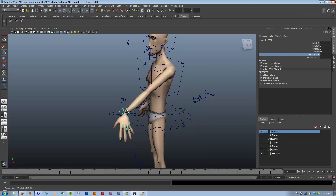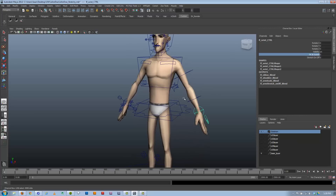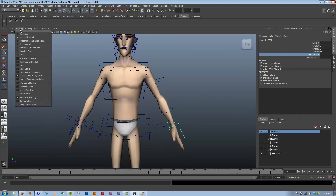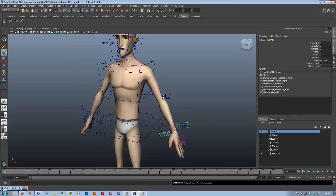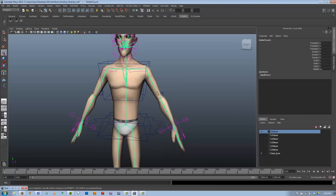I want to cover this because it starts to introduce some of the finer points of rigging and some scripting. I'm not going to do it completely — there are a few caveats. It's going to matter how you built the joints for your arm. Let me undo my FK arm pose here. When you build your arm, you can't really build it at a dangle for this.